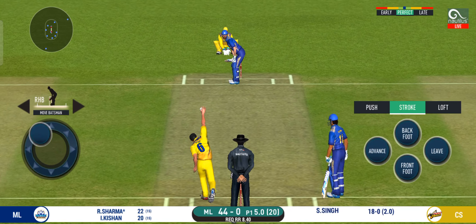He smashes it away to the boundary for four. Very well executed shot for four. You read the length perfectly — that is beautiful. Lovely shot, very well done. That is put away for four, lovely timing. That is a superb shot off a pretty good ball.